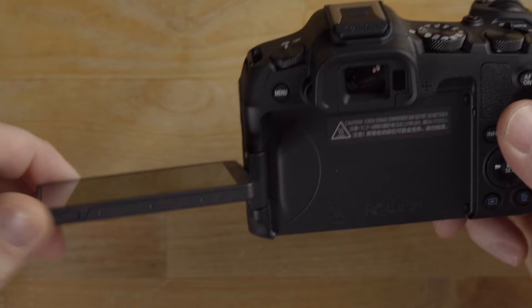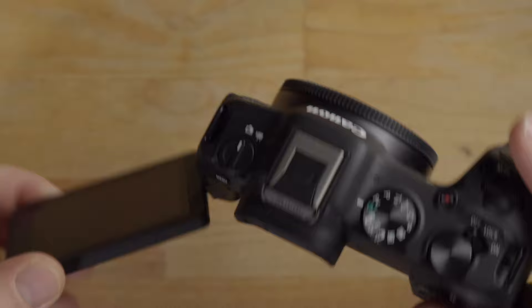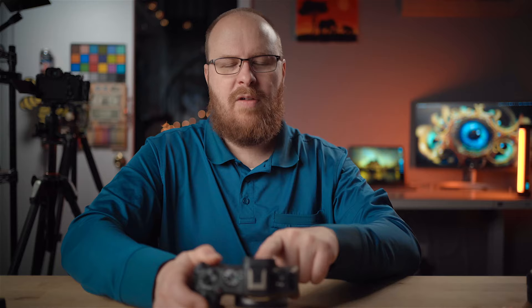I highly recommend closing the screen into armor mode when putting the camera in your bag. If something loose in your bag sits on the screen while you're hiking, it'll scratch it badly. Closing it this way avoids that issue — and if you ever drop the camera, you'll have a better chance of not breaking the screen.